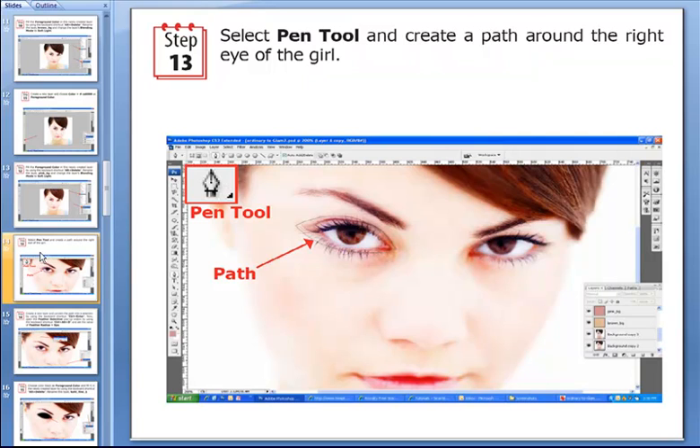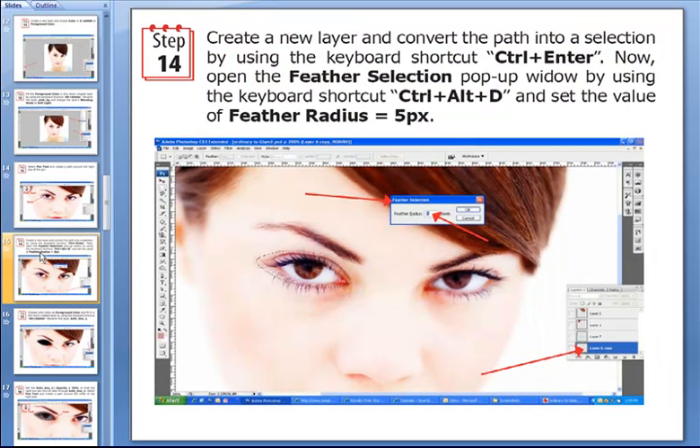Then we select the pen tool and create a path around the right eye of this girl — just pay attention to the path in this picture. Now we create a new layer and convert the path into a selection using the keyboard shortcut Ctrl+Enter. Then we open the Feather Selection pop-up window using the shortcut Ctrl+Alt+D, and we set the value of the feather radius to 5 pixels.